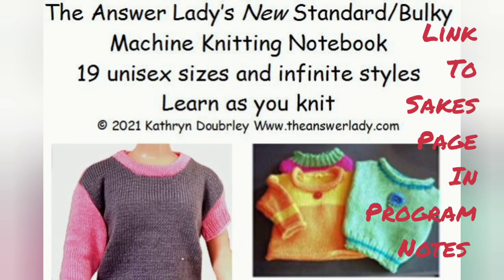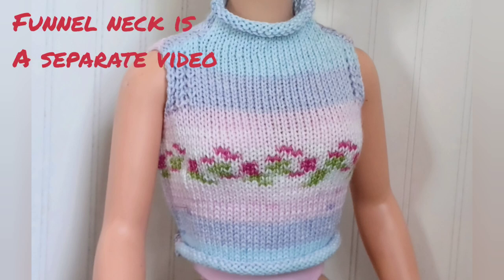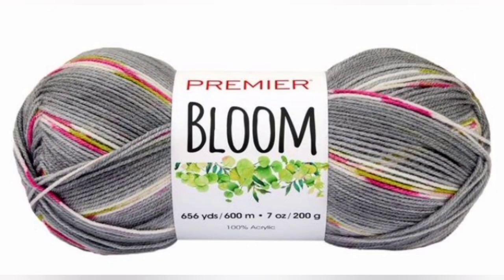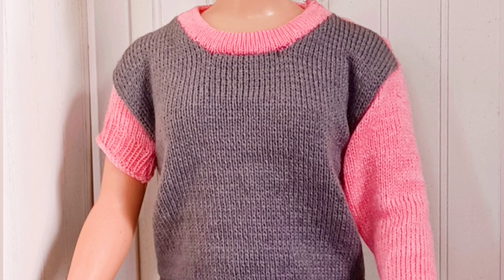While using the notebook is the focus, in the process you will see me demonstrate quite a few techniques that can be applied to other patterns you may already own and enjoy. In this movie, we'll be creating a sleeveless vest or blouse like this one. I'll be knitting with Premier DK weight Bloom yarn, knitting a top to fit this half-scale model.